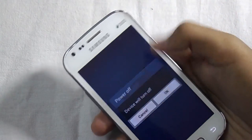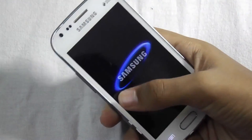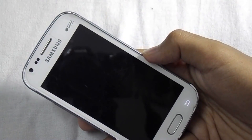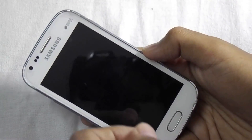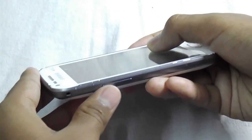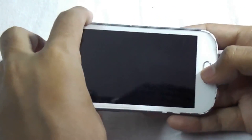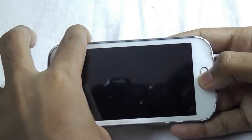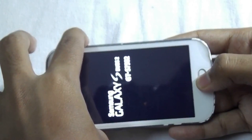So let's start. First, turn off your device. Now press the power button, volume up button, and the home button together to enter into recovery mode.